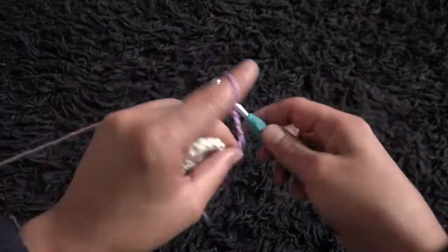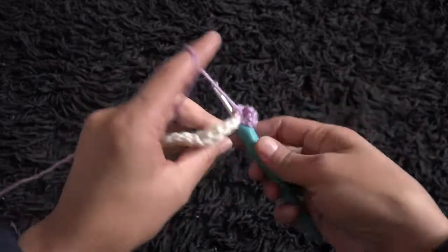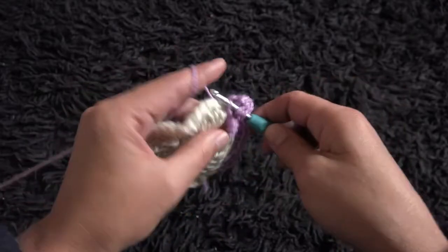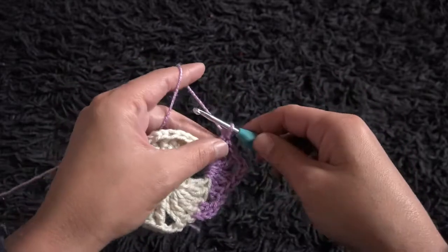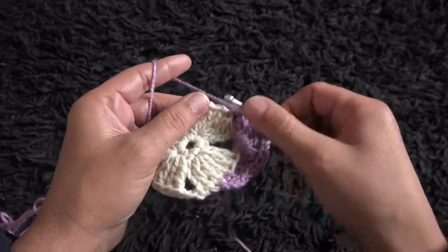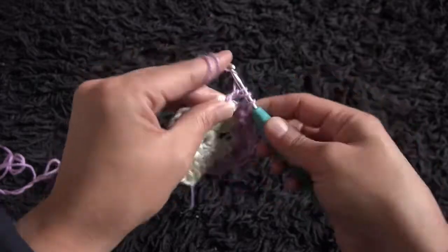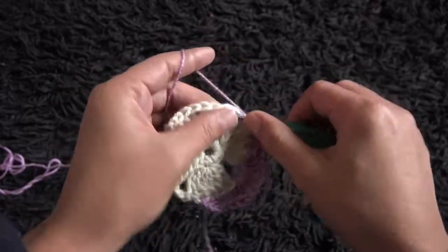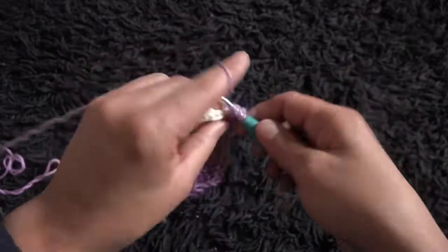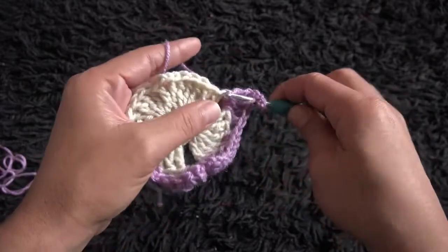I'll chain 3, then through that same 2-chain loop I'll make 4 triple crochet. Through the next 2-chain: 1 double crochet. I'll chain 3, then through the next chain I'll make 1 double crochet. Through the next two-chain loop I'll make 4 double crochet. Chain 3, then through the same two-chain loop I'll make 4 triple crochet.